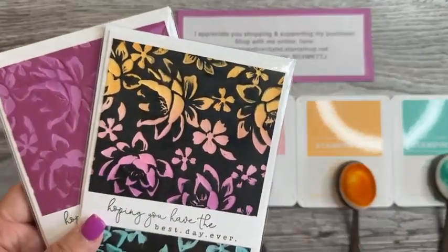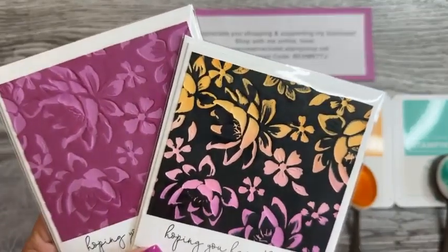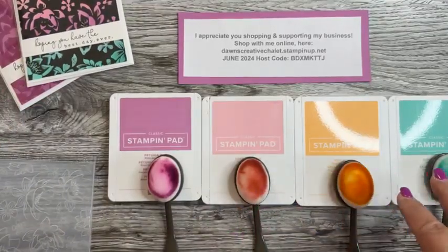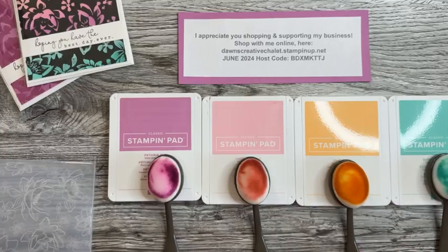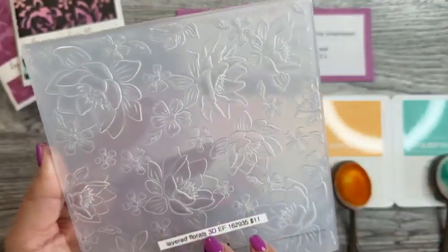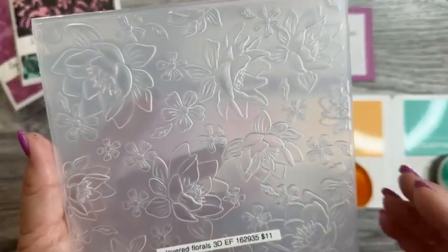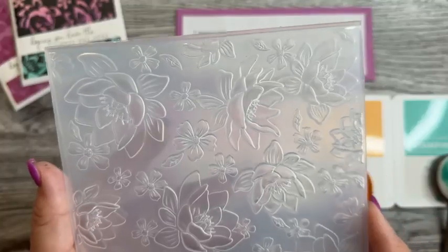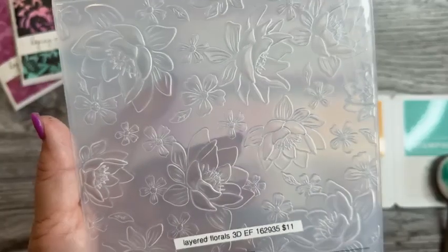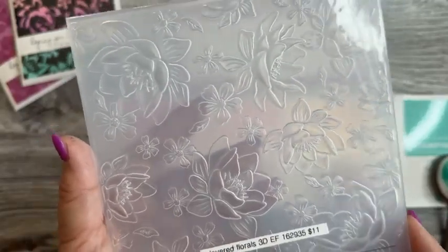I'm going to show you guys how to do this technique — I don't know what to call it other than beautiful backgrounds. A couple things you will need are some pieces of basic white paper and any cardstock you'd like to use for a background, and of course you'll want to choose some ink colors. I chose four of the five in-colors, using blending brushes, and I also decided to use the layered floral 3D embossing folder. I love the deep impression that our 3D embossing folders give.